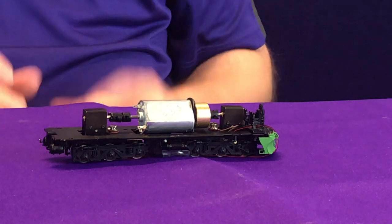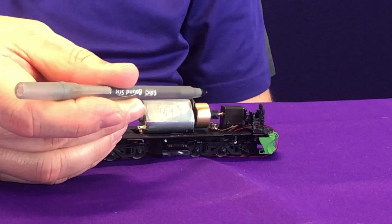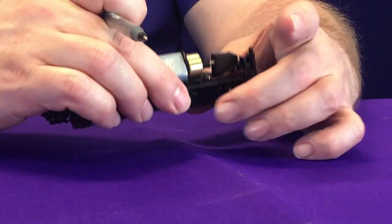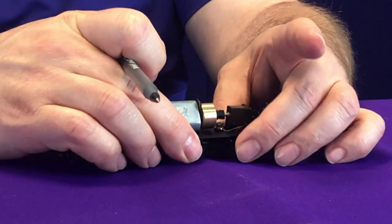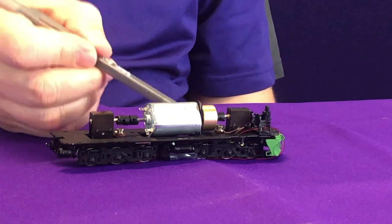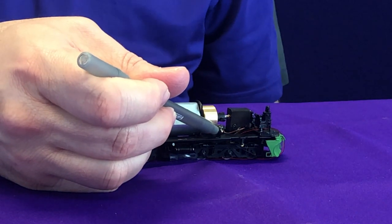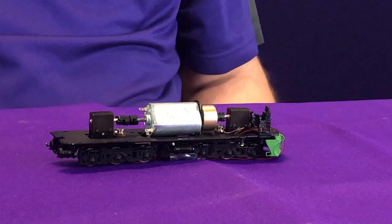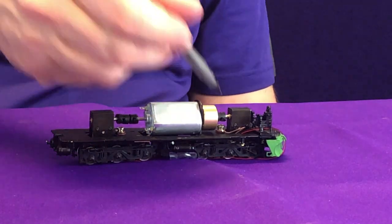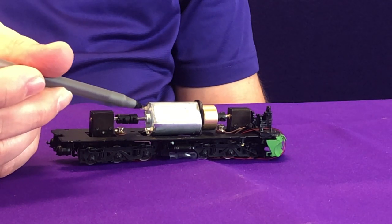The second option is more labor-intensive but preserves more of the original look. You undo this screw, pull the spring and washer assembly up, and slide a second fiber washer underneath the metal washer. This gives you an extra gap to ensure you're not transferring power through the chassis while still allowing the truck to move and rotate. Then you solder the decoder wires directly to the washer along with the wire from the truck, keeping power insulated from the frame.